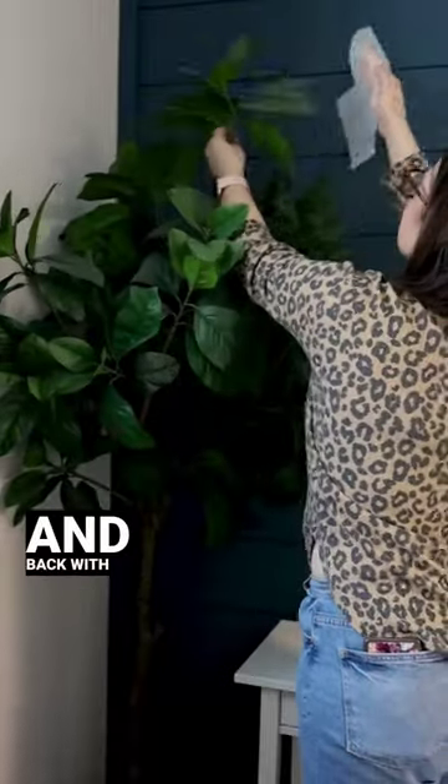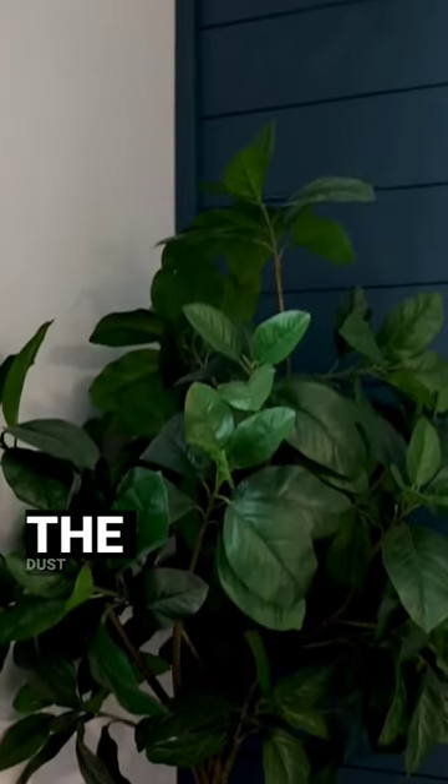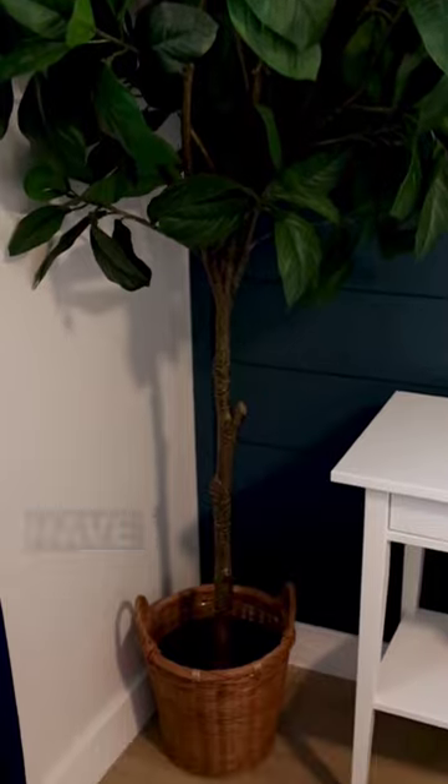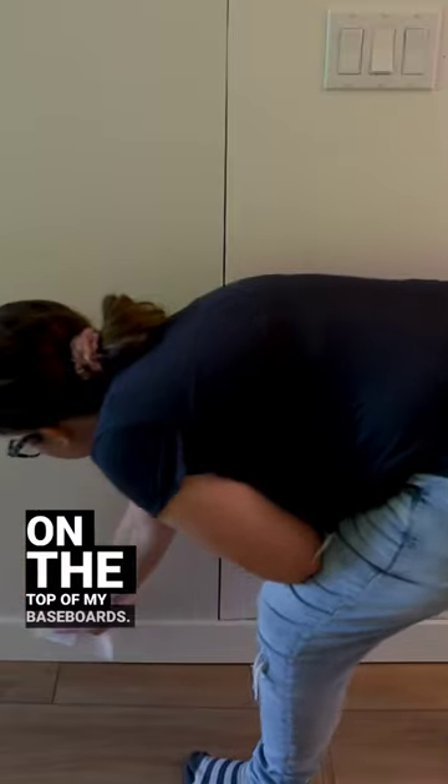Rub all the leaves front and back with the dryer sheets, and I find that this actually repels the dust and makes it a lot easier to keep these dust free. I only have to do this about once a year and it seems to be effective. I also use these dryer sheets on the top of my baseboards — just rub them along the baseboard to help repel dust.